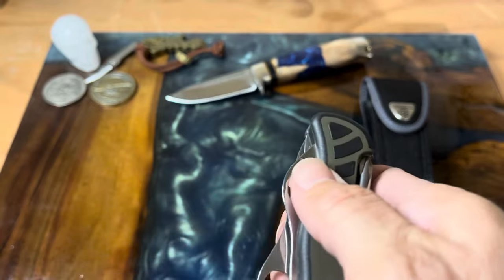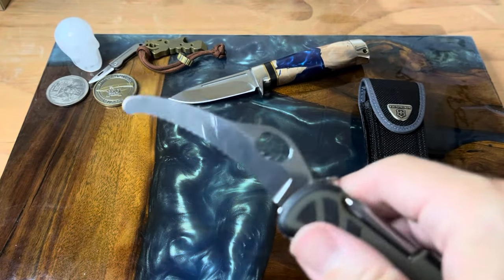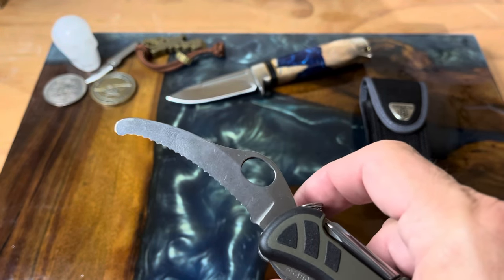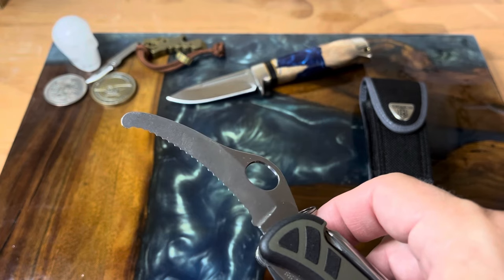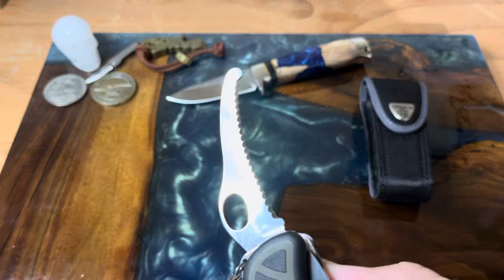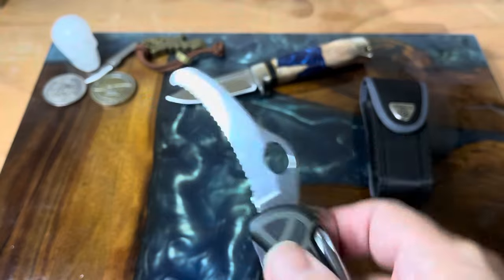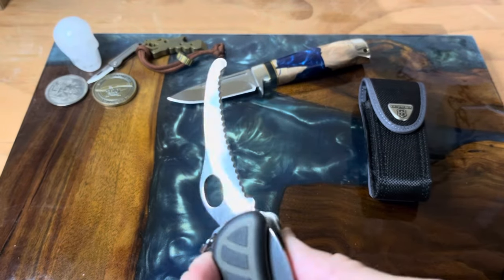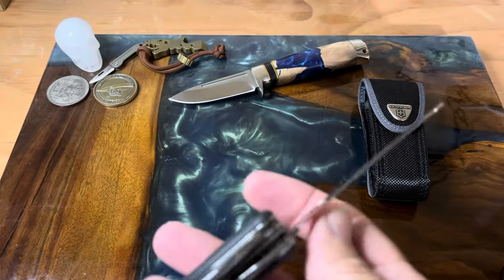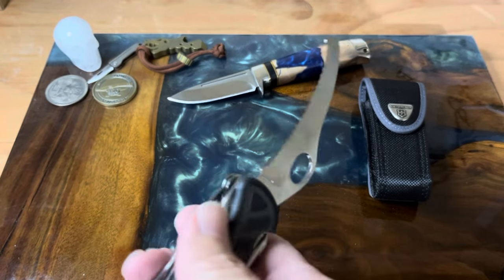So you get what they're calling a gut hook, though I think it might be more handy as a bone saw — you know, if you're disjointing something. But that's just my thoughts on it. You definitely get this serrated edge and it is sharp. You can see where it says 'press' right there, and so it closes up.